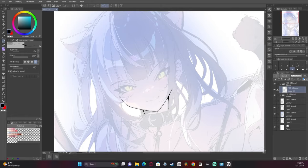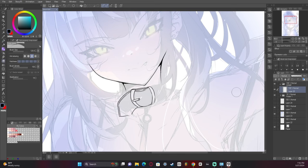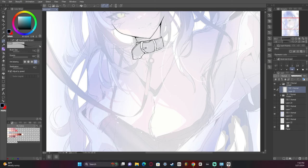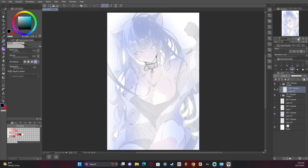I actually forgot to hide the blue behind the character while doing the lines — I didn't notice it until later, so we're going to have some distracting blue here. I like to go with a lot of detail on the collar, because I love drawing collars — collars and chokers are so much fun.